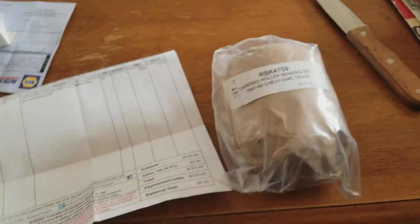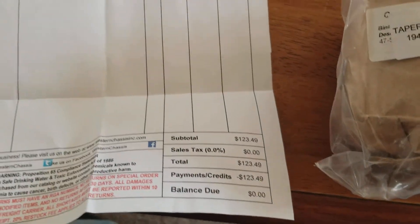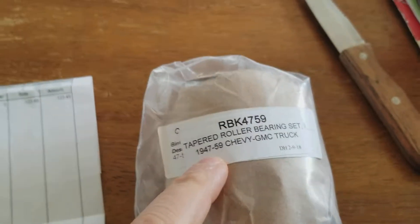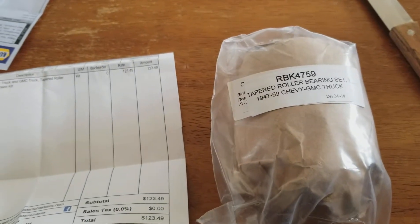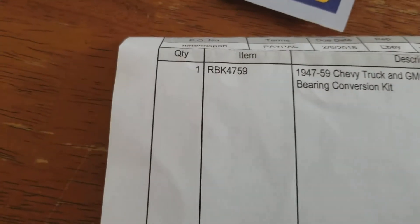Just want to make a quick video on the roller bearings I just got from Western Chassis — $123.50 with free shipping, got them off eBay. They're listed for '47 to '59 trucks, but in the eBay listing it said they were for '49 to '54 cars too, so hopefully we're going to find out tomorrow if they work. There's the number.